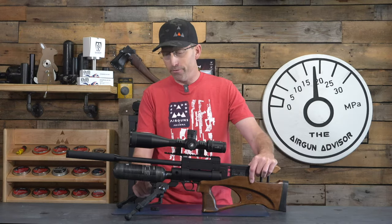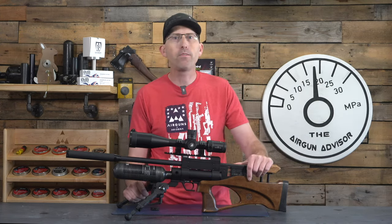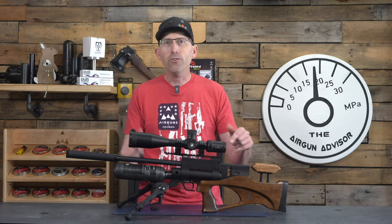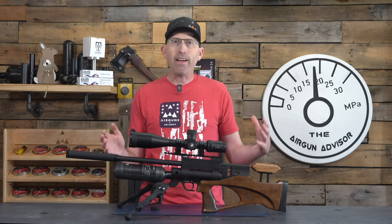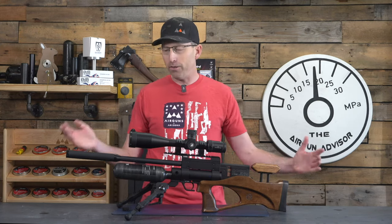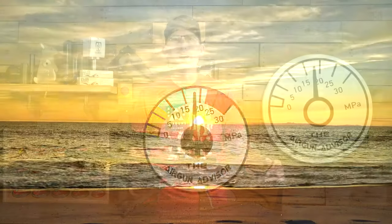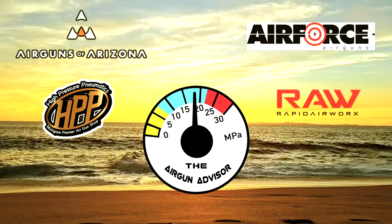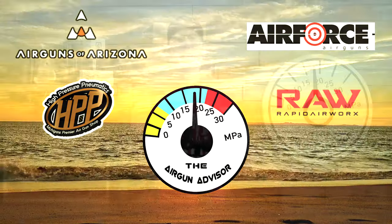Welcome back to the Airgun Advisor. If you're a fan of an accurate airgun but enjoy that more traditional compact bullpup style with just enough power for pesting and plinking in the backyard, then the new iteration of the Caliber Gun Cricket 2 — the TAC 45 CRBT — might just be your next best airgun. The Airgun Advisor is brought to you by Airguns of Arizona, High Pressure Pneumatics, Michigan's premier airgun shop, Air Force Airguns, and Rapid Airworks, makers of RAW airguns.